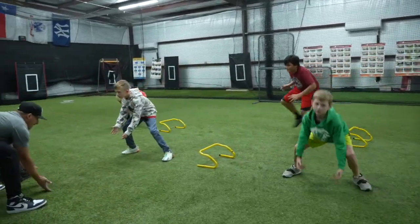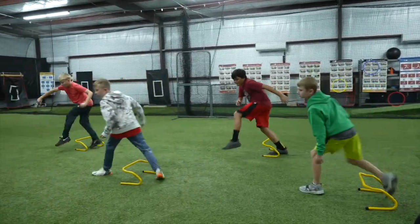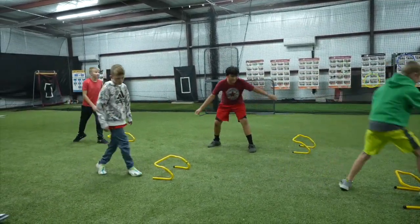Crossover. Step. Down. Good. Good. Crossover. And down. Atta boy. Good.